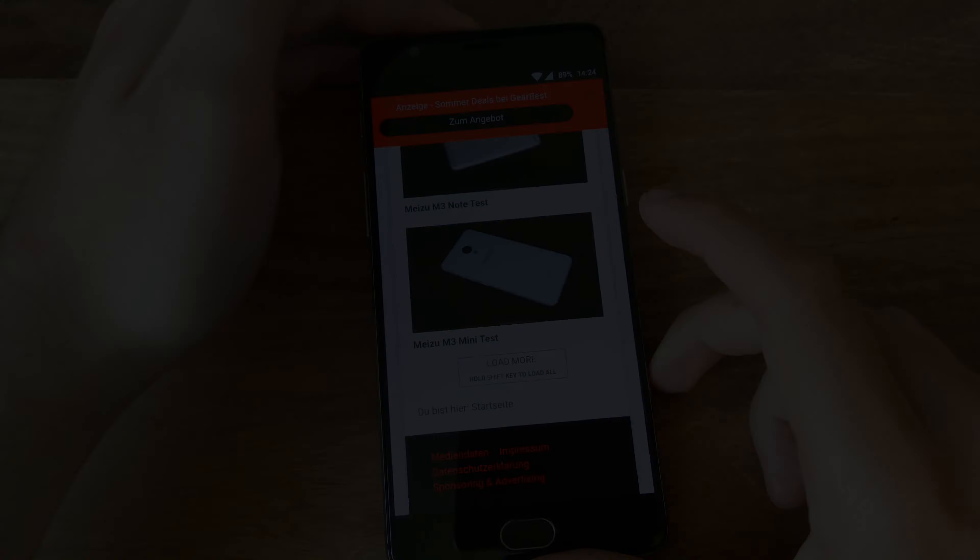Our final verdict: whoever is looking for the phone with the best price-to-performance ratio, look no further. The OnePlus 3 is unbeatable when taking into account that it's available locally in many countries without import hassle and fees. It's probably the best phone money can buy with a sub-$400 price tag in a lot of countries. We don't regret the purchase for a second, and it definitely is a keeper at least until the end of the year.